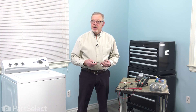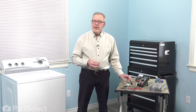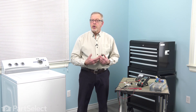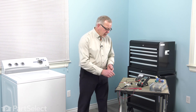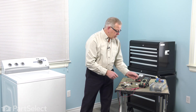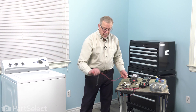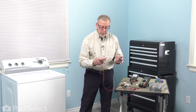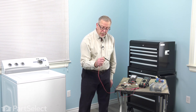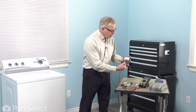The first components we'll show you how to test are the non-load type items, which include switches, thermal fuses, thermostats, and those types of devices. These devices typically will have a zero-ohm reading for continuity, and if they're defective, they would show no continuity at all or an infinite reading on your meter. To test those, we'll pick the lowest ohms setting on your meter. For an analog-style meter, the first thing we'll do is zero the meter — hold the two probes together and make an adjustment on the meter to line the needle up with zero.